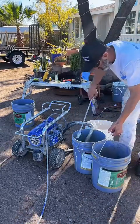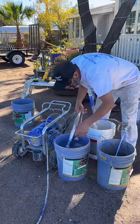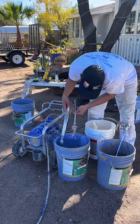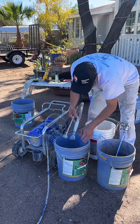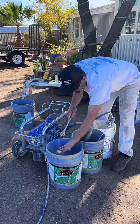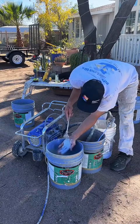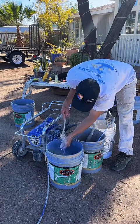Same thing with the second rinse — you basically want to drain all this dirty water outside of the hose. I'm going to drop it in the clean water.